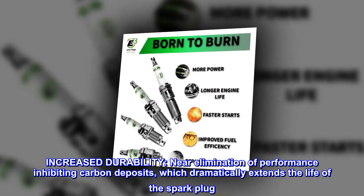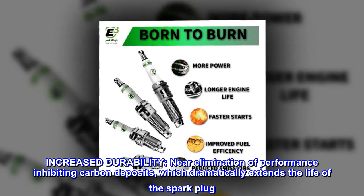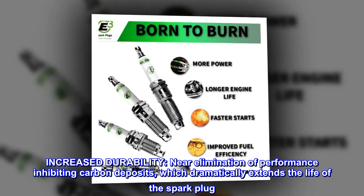Increased durability through near elimination of performance-inhibiting carbon deposits, which dramatically extends the life of the spark plug.